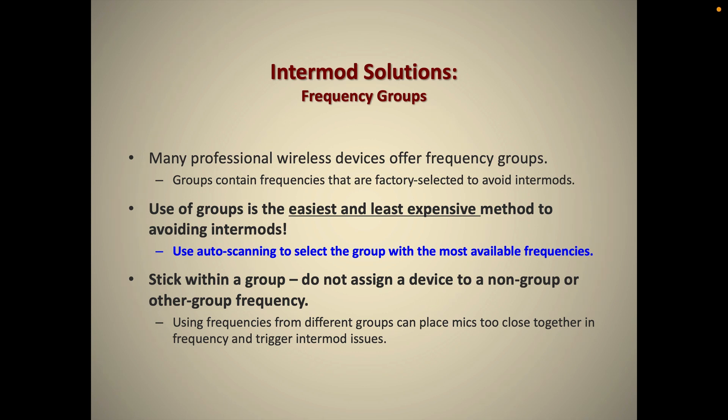Welcome back to Wireless Essentials Part 2. I am discussing intermodulation distortion and in this video I'm going to discuss solutions to avoid it.